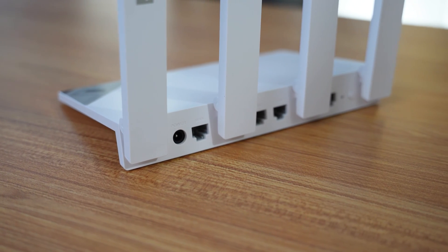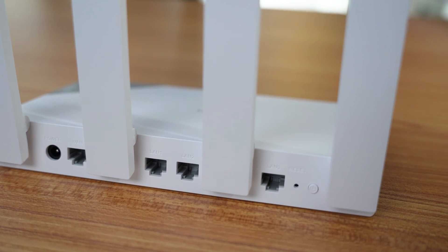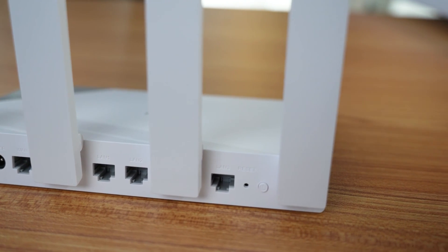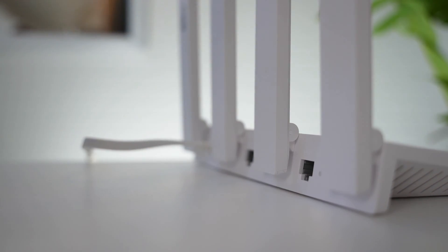At the back of the router we have three gigabit-capable LAN ports, a WAN port, a power button, and a reset pin. Sadly there's no USB 2.0 or USB 3.0 ports — I wish they had added one. However, the ports are well-spaced and not too close to each other, which is great if you plug and unplug things a lot.